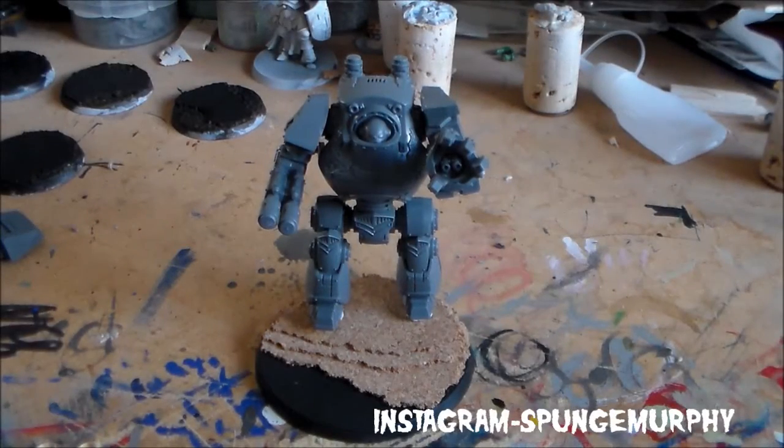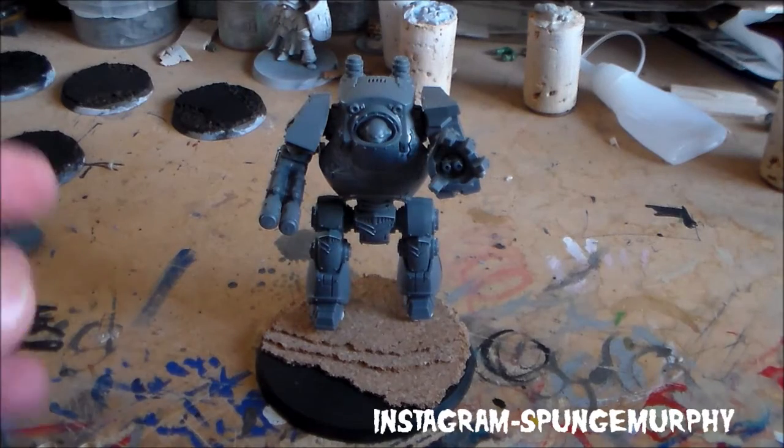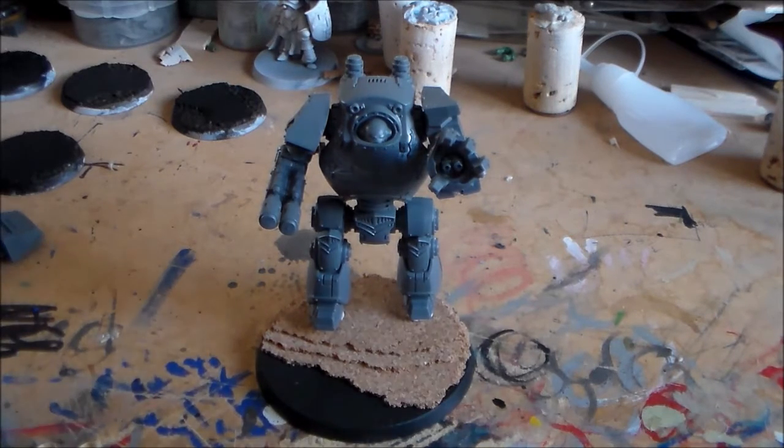Hey guys, SpongeMurphy here, how are you all getting on? So today I'm going to show you a quick tutorial video on how to magnetise the Ironclad Dreadnought from the Betrayal at Calth box set. It's a pretty quick tutorial, a lot quicker than I thought it was going to be. But once you break down what you need to do and get your tools set up, there's not a whole lot to it.